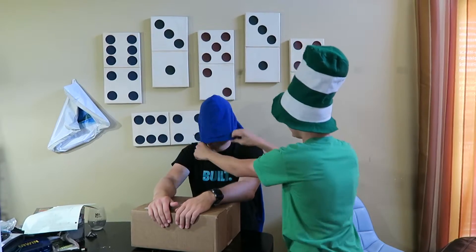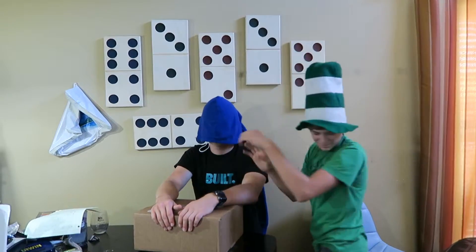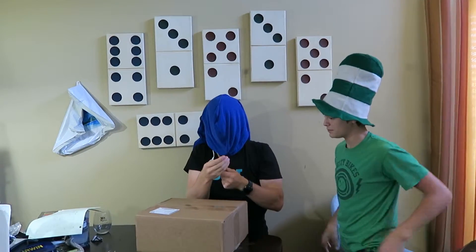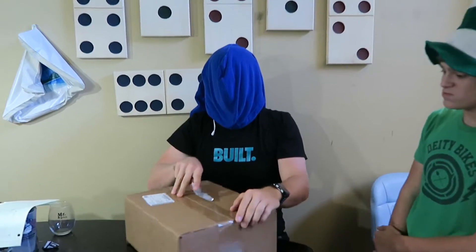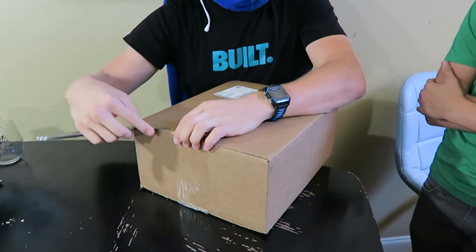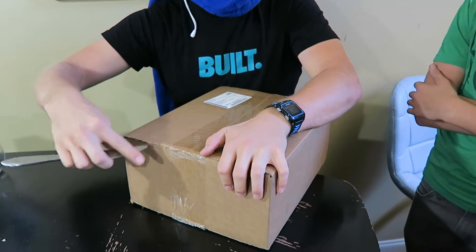Can you see? Can you hear? Here's the knife — now you get to open the box. Remember, this is taped up, he doesn't know what's inside, and it is cardboard, so don't cut your fingers.